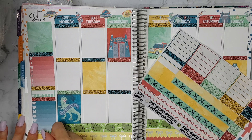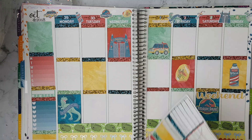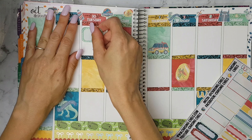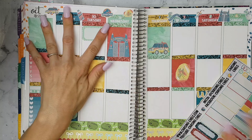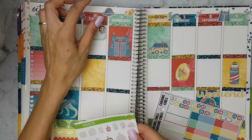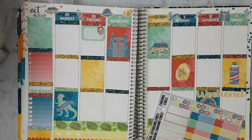We're doing this Jurassic Park theme because it's my son's birthday on Tuesday and he picked this kit. So I'm just placing a half box on Tuesday and this birthday sticker from Fox and Cactus.